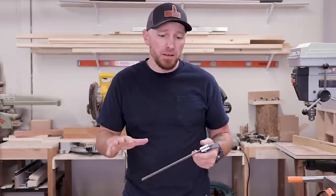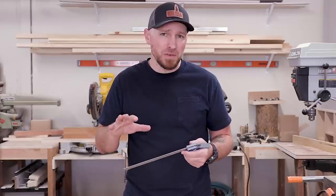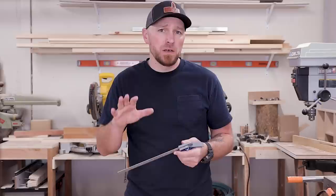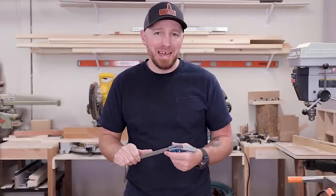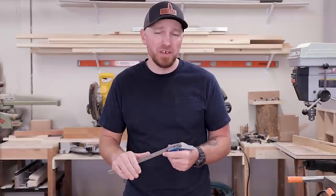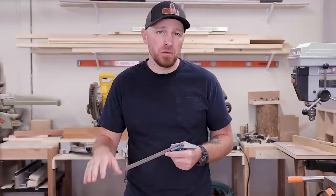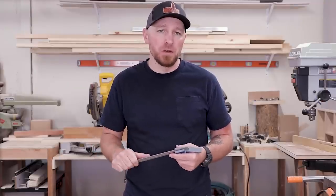I'm going to throw a lot of information out here in hopefully a bit of a quick time, so I'm going to have to maybe skip on a few details — details which some of you guys really like and some of you guys really hate. If you needed a detail that you didn't quite hear in the video, leave a comment, ask a question, and I will be sure to keep an eye on those comments so that I can help you guys out.